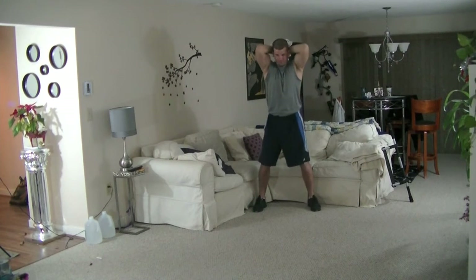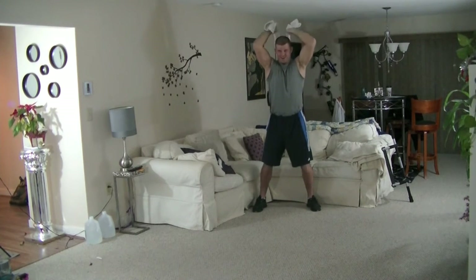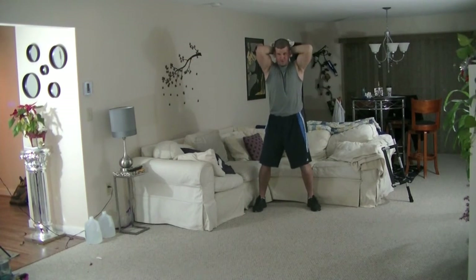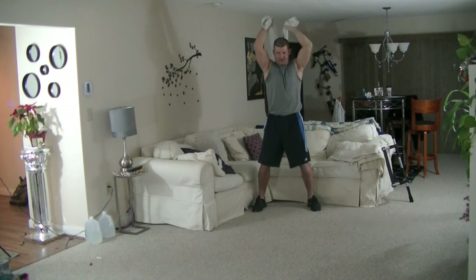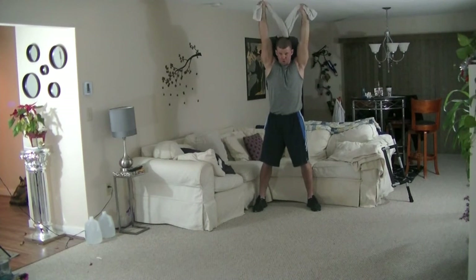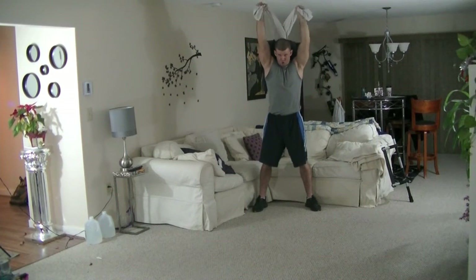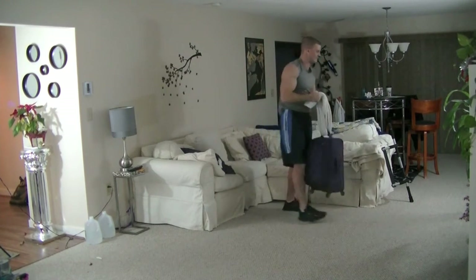Rotate outwards. Try to keep your elbows tight to your head. You'll feel the burn if you're doing this correctly. 30 seconds is up.